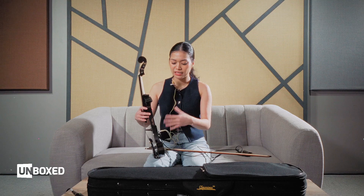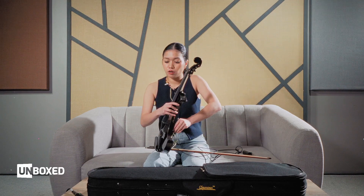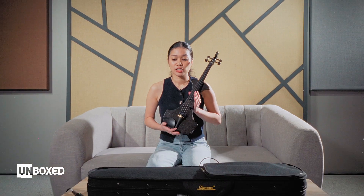I think we've explored all the sound tests now. Very quickly, I really want to share my general inputs and thoughts about the Cremona SV-180BKE. Let's start with the cons. To be honest, what I don't like is that — you cannot see it in the video — it's actually a little bit heavy. So you might need to build your endurance for this one.